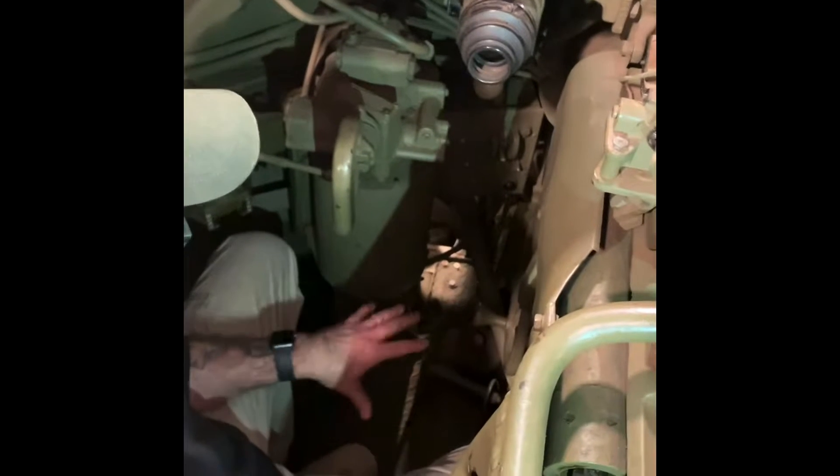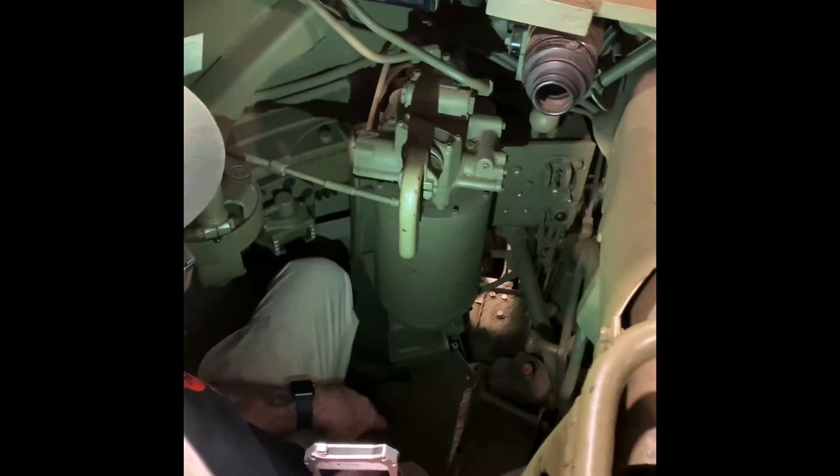So here I'm in the gunner position, sitting on a small swivel stool. Behind me would be the TC. I'll switch the light on because it's kind of dark in here to give you a better look at what we're looking at.